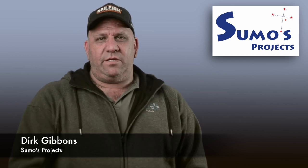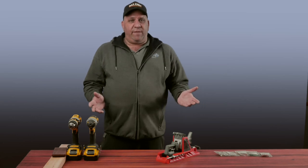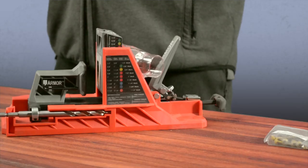G'day, how you going? My name's Dirk and I'm from the YouTube channel called Sumo's Projects — if you want to have a look at that, just click up there. Imagine you're a person who makes cabinets for a living, or you're a person who wants to do that at home as a renovation.